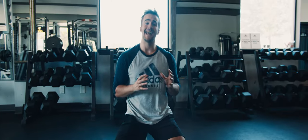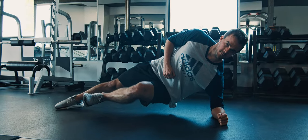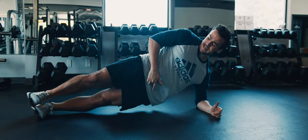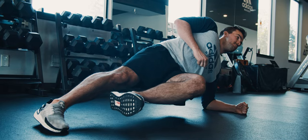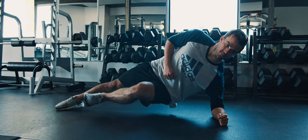Our first exercise is the adductor side plank, very similar to the classic side plank you've likely seen. But instead of being on two legs, we're actually going to be loaded up only on our outside leg with a lift off. We're going to hold this exercise for around 20 seconds, and if you can't hold it for 20 seconds, it means that you need to make a special emphasis on this exercise.